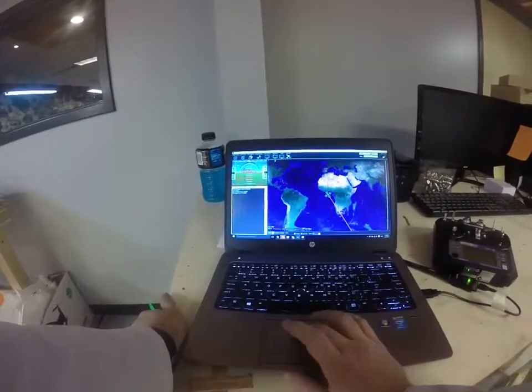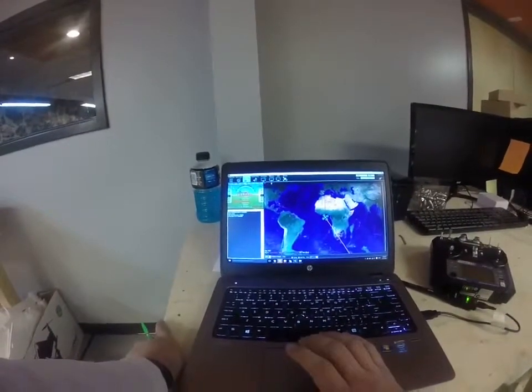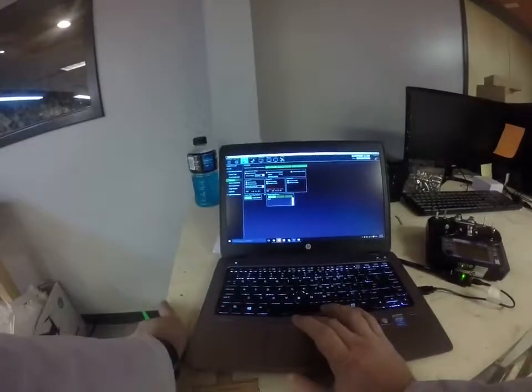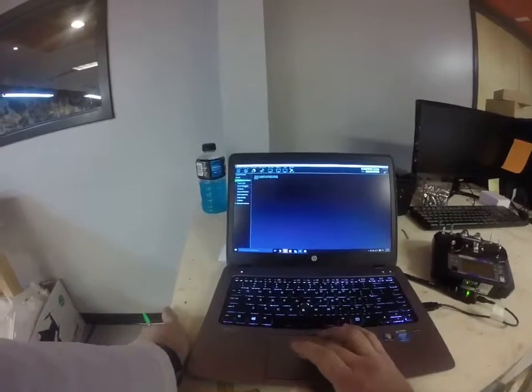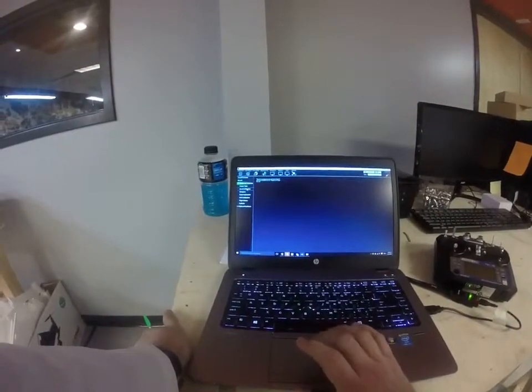The first thing we're going to do is go to Initial Setup right here on the top bar. Go ahead and click that. Go into Mandatory Hardware and go to Accel Calibration.